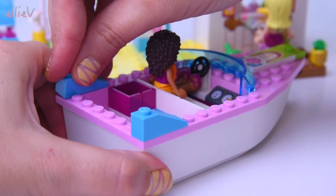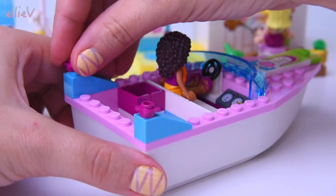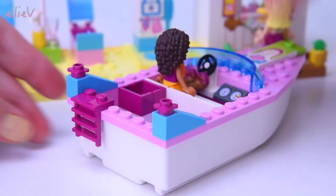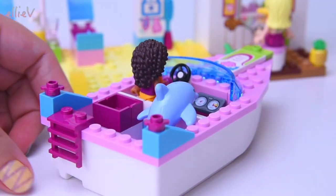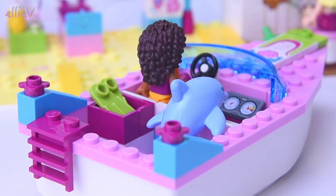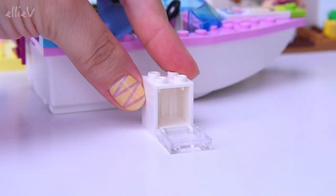We'll see whether they take things safely or whether they speed around. You have to look out for the dolphin when you're speeding around in the speedboat — it can be very dangerous. A little ladder up the back so they can get in and out, and the dolphin can get in and out of the water with its flippers and no legs. In the box goes some green flippers — perfect!